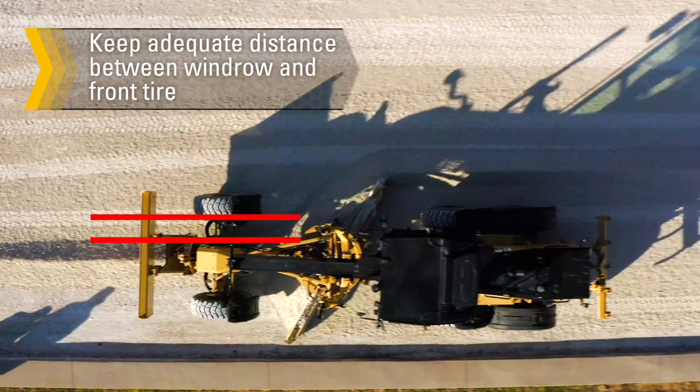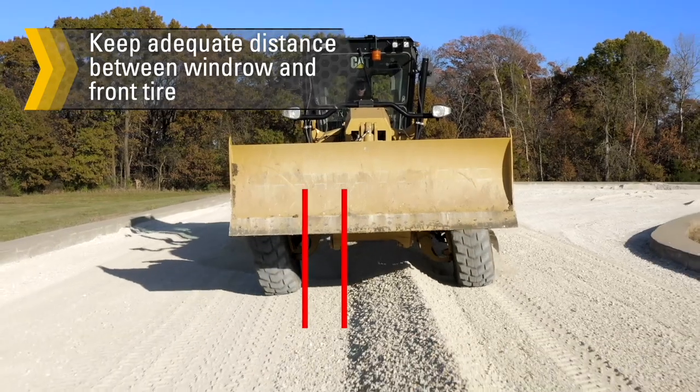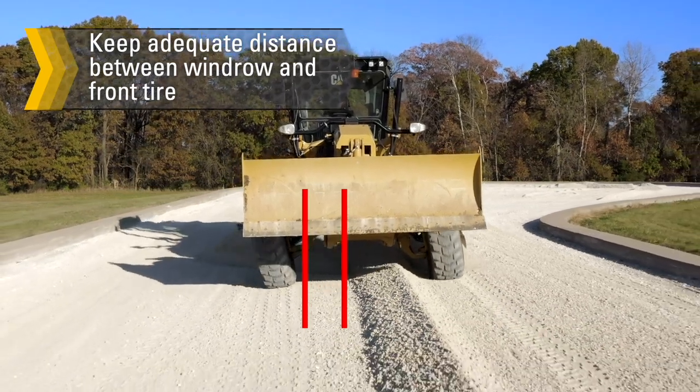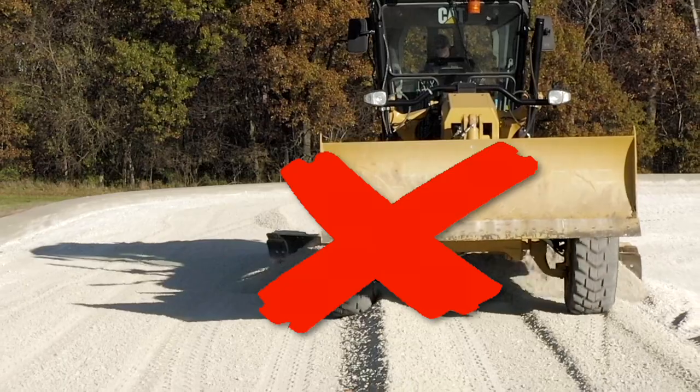Keep adequate distance between the windrow and the inside of the front tire. To prevent sidewall damage from sharp rocks, keep the front tire clear of the windrow and never run over windrows.